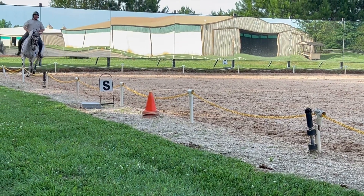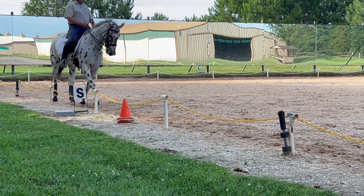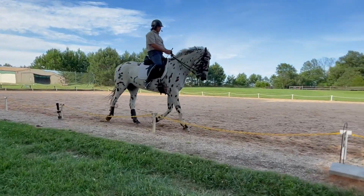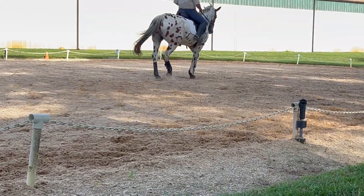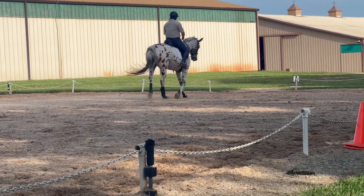Upper body, inner leg — keep the inner leg. Keep the trot. Good. Now half pass — keep it on, just sideways. Super. That I liked. Track right. That's the 4-3 shoulder into half pass.